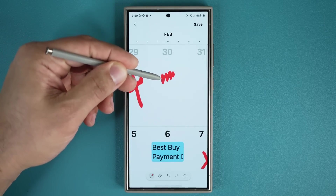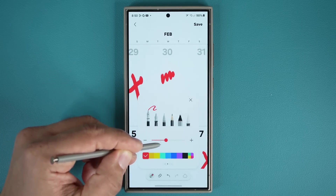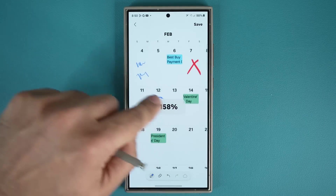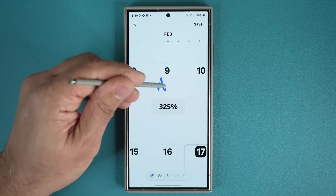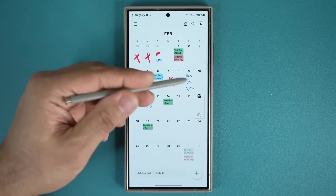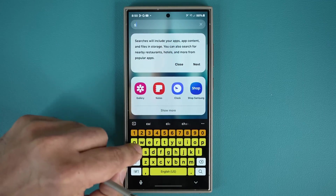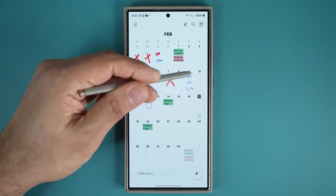You can also change the format of the pen. Tap at the bottom to make the format thinner or change the color for different events. You can write and move around with one finger, and zoom in by pinching in and out. When you save this, it gets saved in your calendar. When you go back into the calendar application, you can see the notes you took right there.